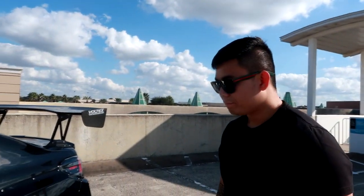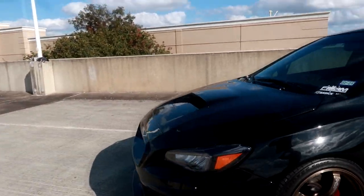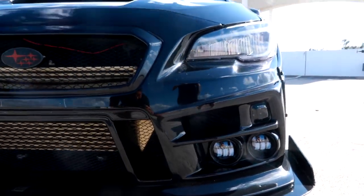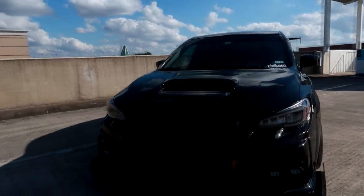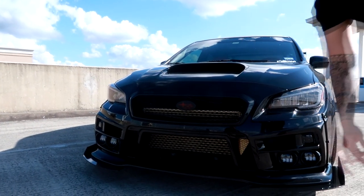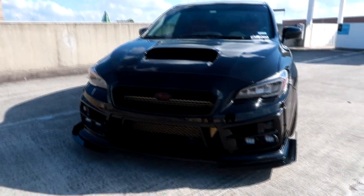What made you go with Charge Speed over other brands? It's because of the quad fog lights. If you look at it from afar and compare it to the R34 front end, it has similarities — especially with the air duct at the bottom of the bumper. That's really aggressive.